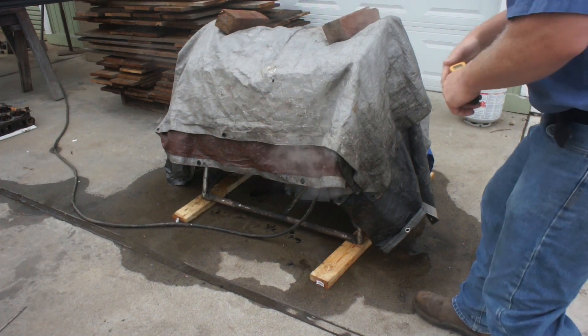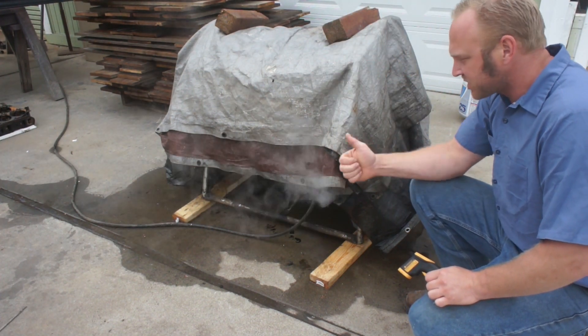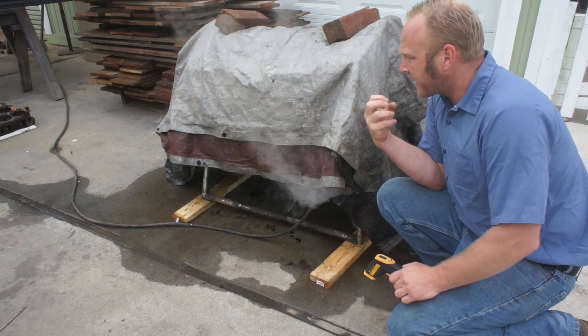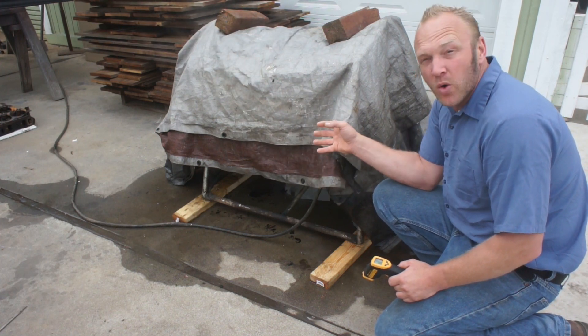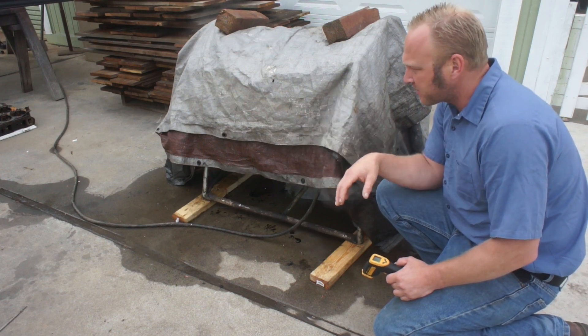I came out this morning and I saw this thing is steaming like crazy, which is a good sign. But it has a very oily smell — like a burning oily smell — which tells me that we're getting a lot of oil out of the engine. So let's unplug this thing, pop it open, and see what we got.